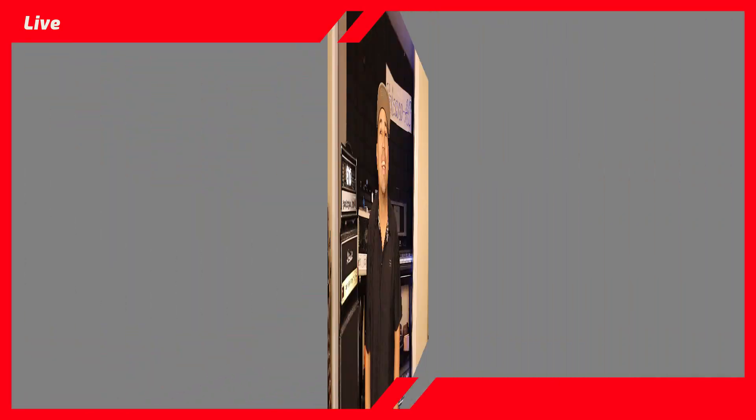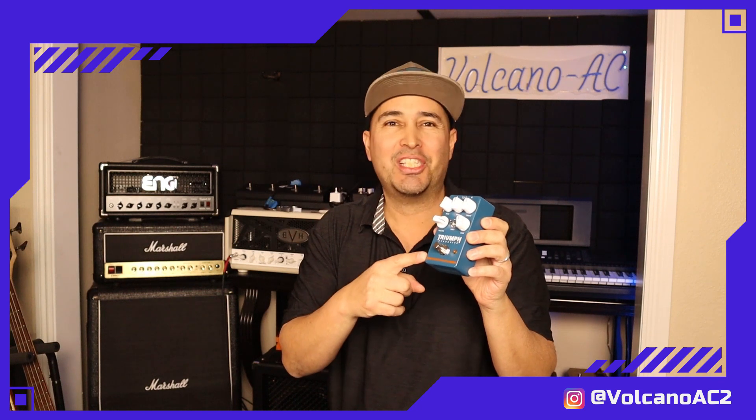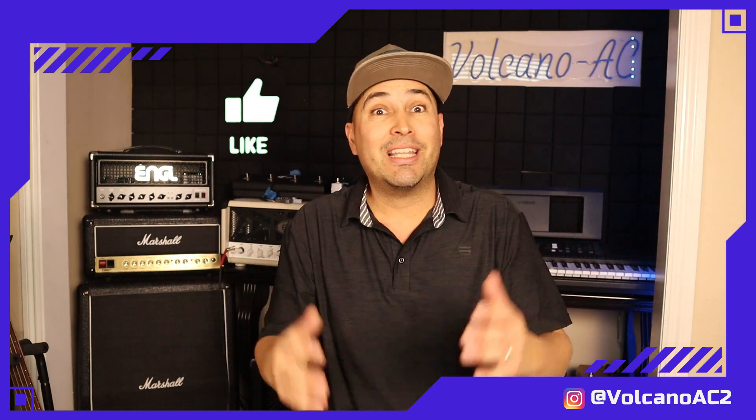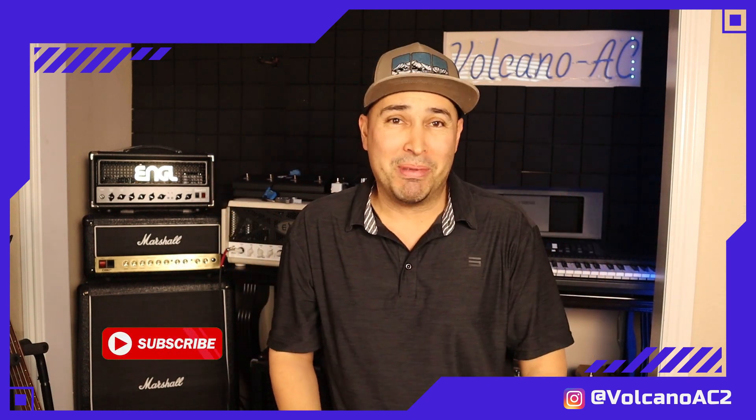Let's go back to the studio. And that's all there is in the box of this Triumph Overdrive pedal from Wampler, the Collective series. Let me know in the comments below with which amp I have here in the studio you would like to see it first. If you like this video, don't forget to smash the like button, and for more videos like this, don't forget to subscribe. Thank you for stopping by, and I'll see you on the next one. Bye bye.